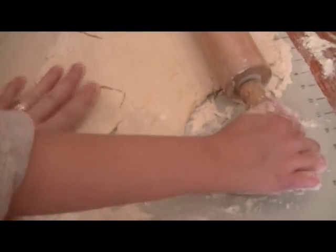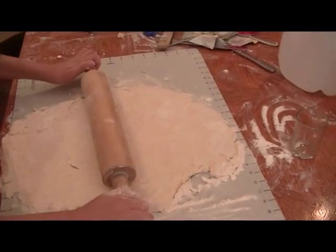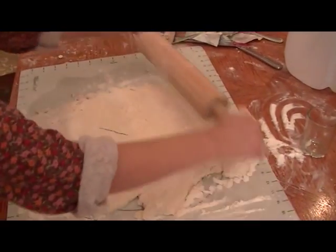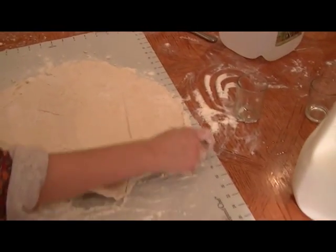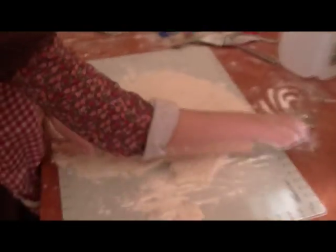We've got some that is the right depth now. Don't make it too thin — it'll be crispy. You want crispy biscuits or fluffy ones? Fluffy. Okay, so you want a deeper biscuit. Fluffy.